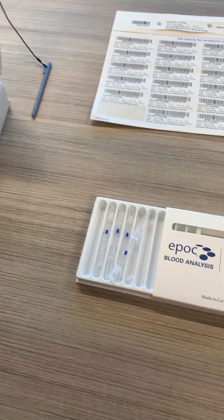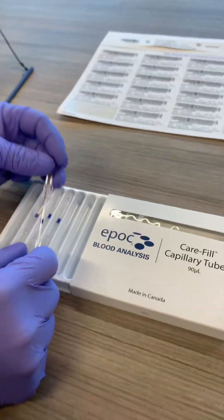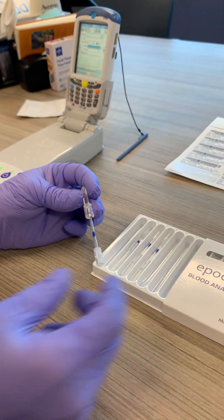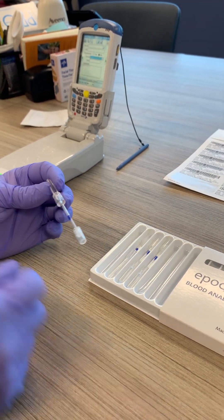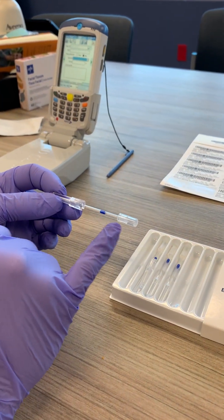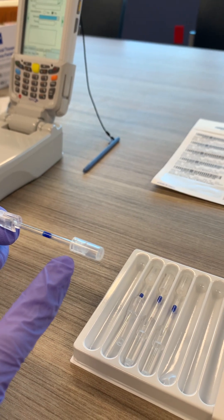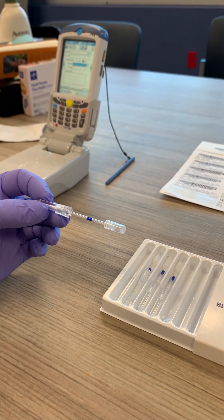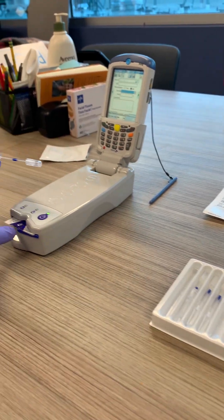First, you'll pull out your capillary tube. These will be found down in the laboratory. If we run low, you'll get another box from the laboratory. You'll see there are a few parts on here. This plunger is an important part right here. It's almost a preloaded plunger — it's kind of clear, so it's hard to see at this point, but it'll make more sense as we introduce the blood into the EPOC unit.